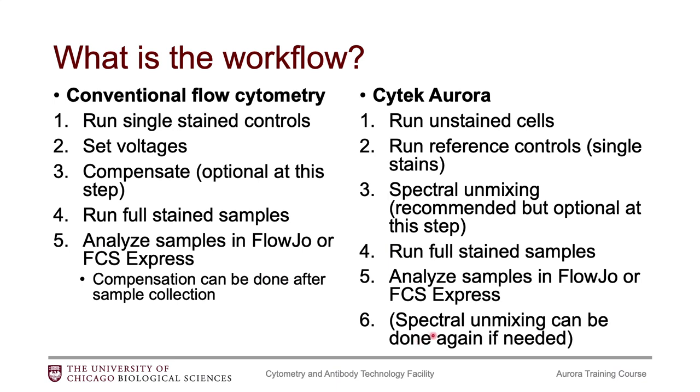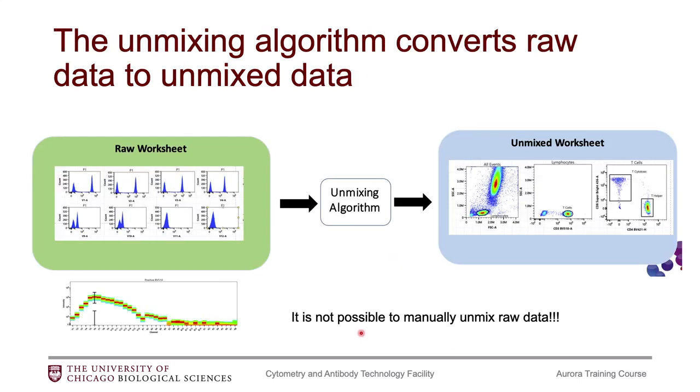You will notice that in these workflows, the point at which you can do spectral unmixing is very similar to the point at which you can do compensation. Both of these are just math being applied to the samples. There are some similarities between compensation and unmixing, but there are also some differences. What the unmixing does — it's an algorithm — it will convert your raw data into unmixed data.